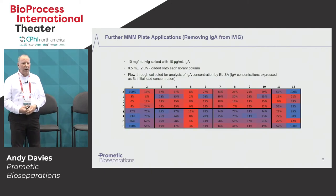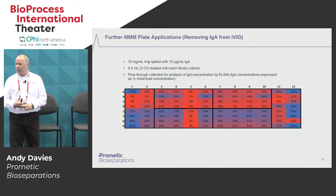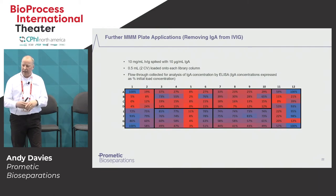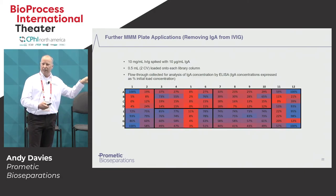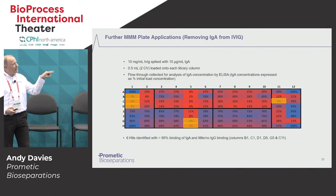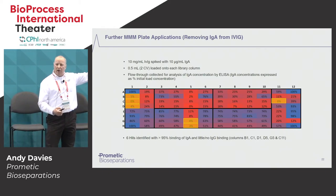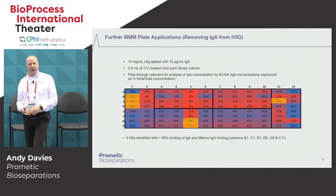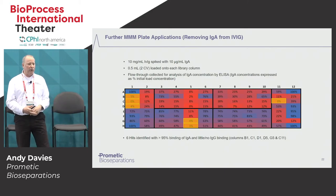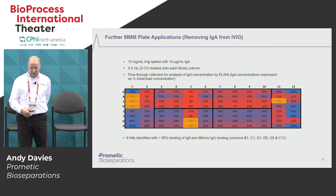Looking at a few other applications — this one is looking at a spiked IgA in an IVIG solution, again just looking at the flow-through fractions. We're looking for a very low level of IgA. The ones highlighted in yellow show low levels of IgA flowing through the column — i.e., they've been bound by the ligand. We identified six that had greater than 95% binding of IgA with little or no binding of IVIG or IgG, again highlighting that these ligands could be used for a flow-through process.